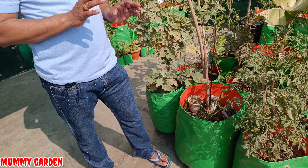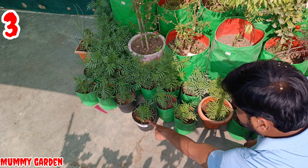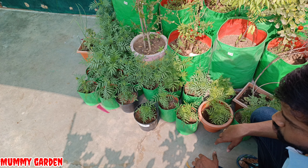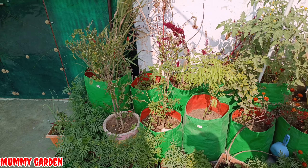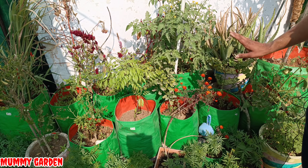The grow bag itself has no weight — only the weight of the soil mix inside matters. So you can fill it up easily. The life of plastic is a little less, and the shine also fades over time. So in my opinion, cement pots are very good, but for the terrace garden, we should use grow bags.